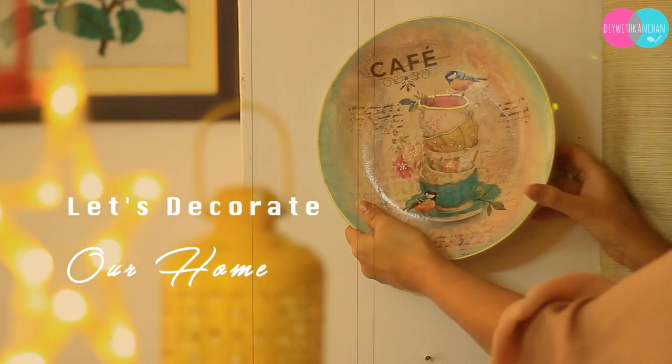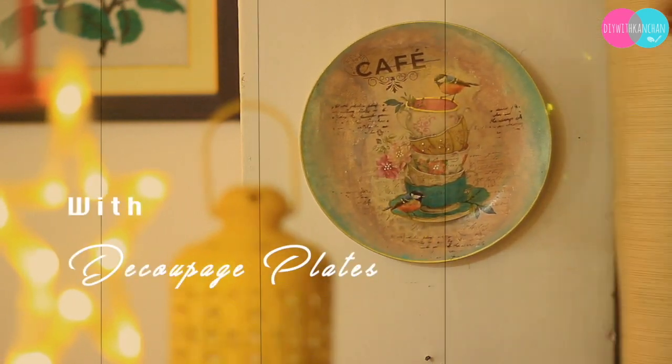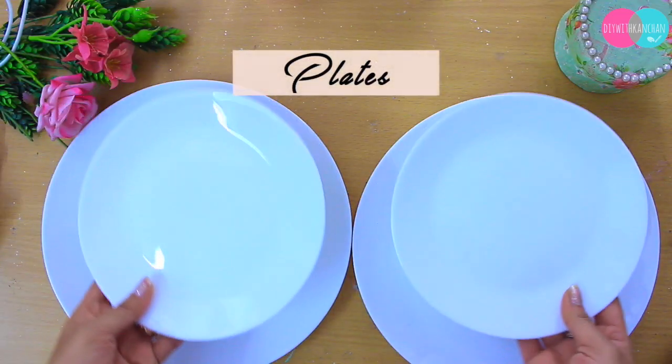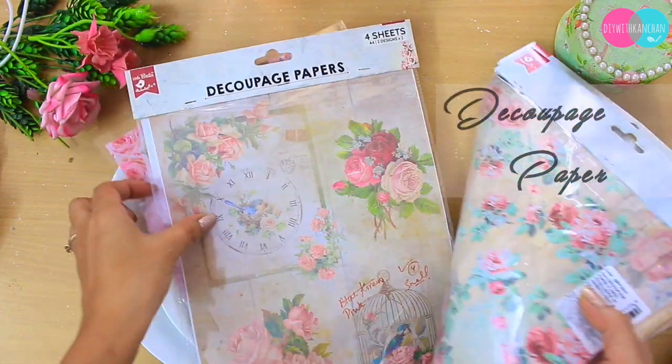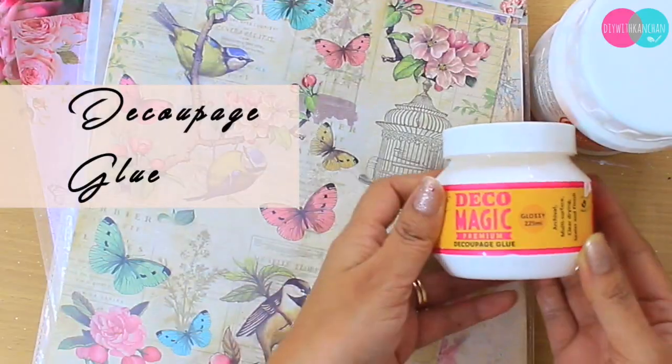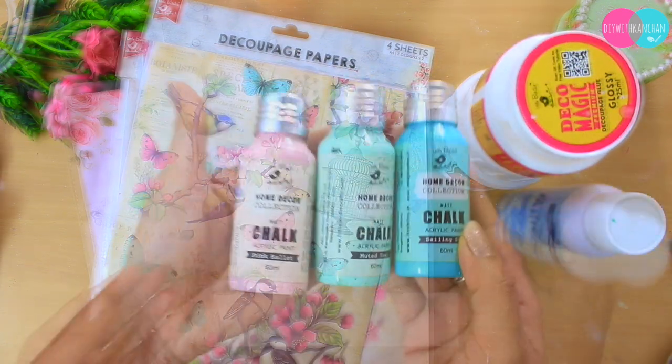Hi everyone, today I'm back with another tutorial on decoupage on plates. To make these beautiful plates, we need some plates, some decoupage paper like this, some glue, varnish, and some chalk colors.